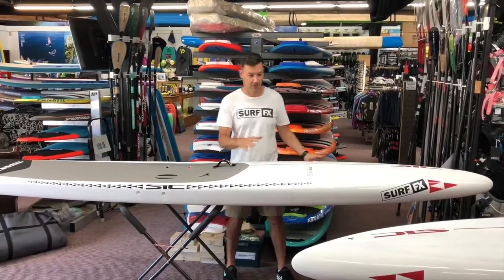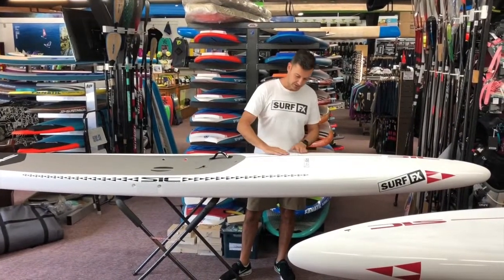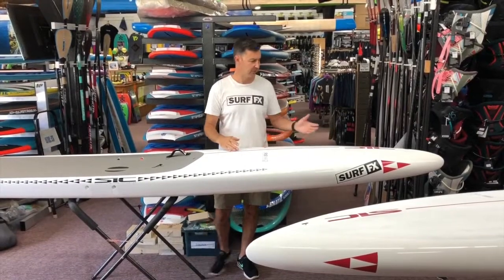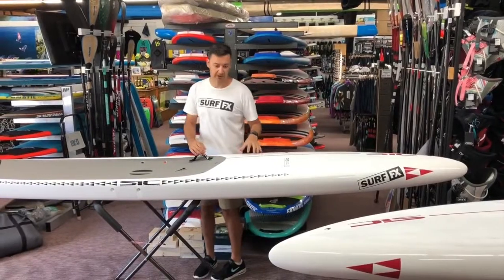They've got a noticeably bigger nose than most SIC boards — a lot of volume keeping the nose up. There is a slight dome to shed water when it does punch through, but it also has a little bit of a low bow to get in there nice and easy if it's a really steep wave you're coming into.